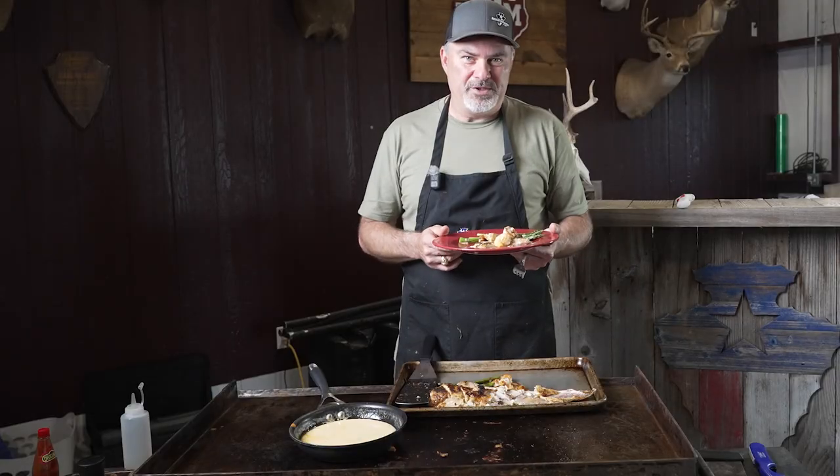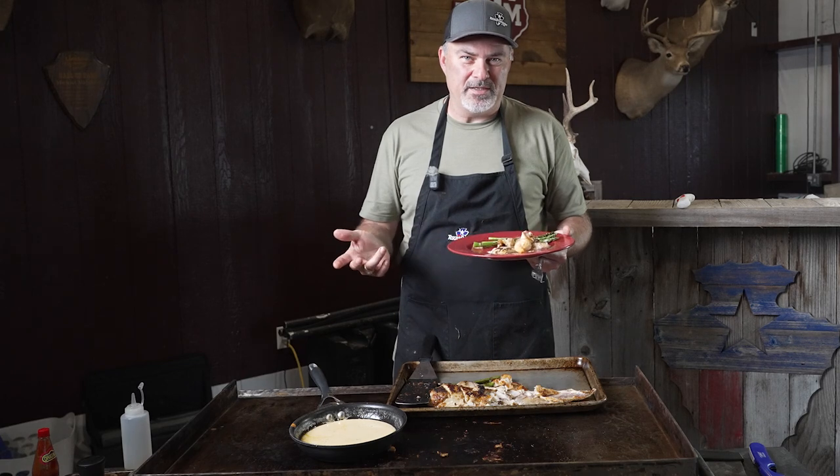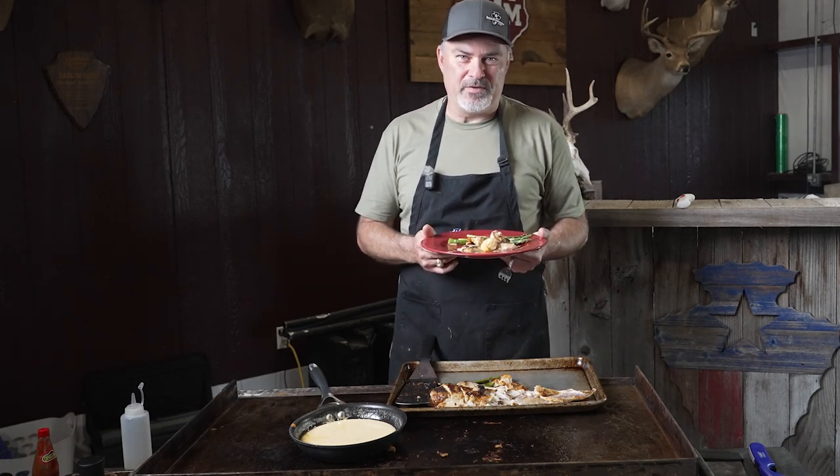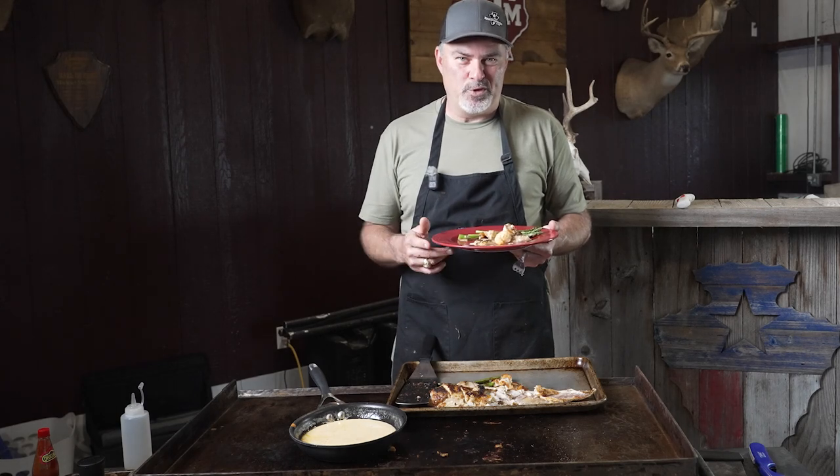I'm going to go serve my wife and I'll be back to get my plate. If you get a chance, be sure to make some redfish on the half shell — you won't be disappointed. Be sure to join us over at our community and discussion forum at TexasBowHunter.com. We've got a great group of folks over there that love to talk bow hunting, fishing, outdoors, and anything even semi-remotely related. Thank you as usual for joining me on this video, and I look forward to seeing you on the next one.